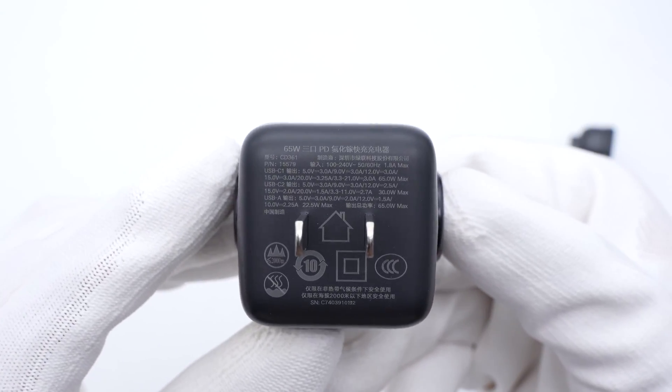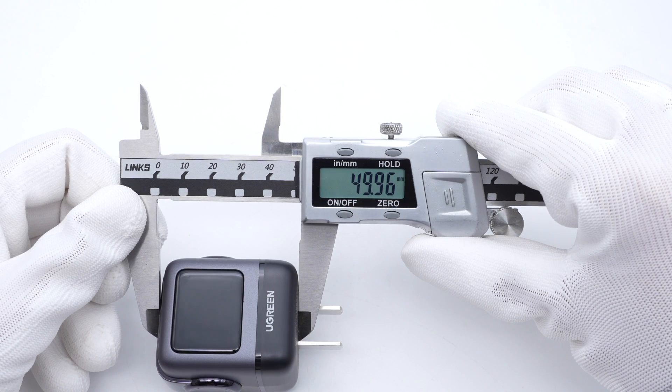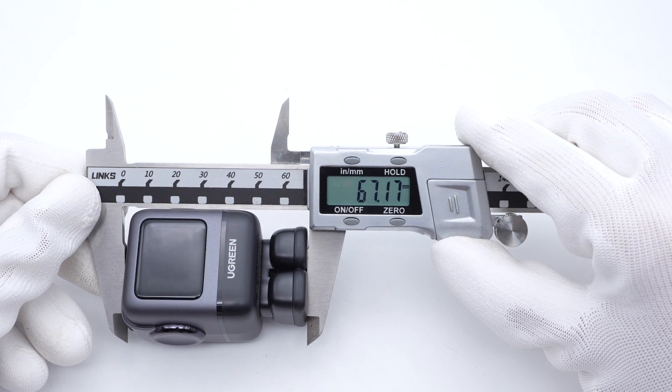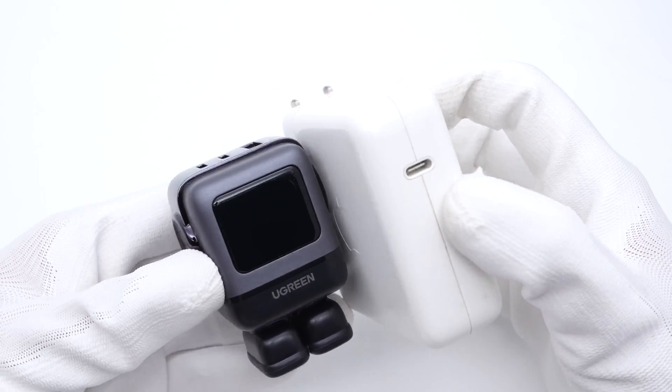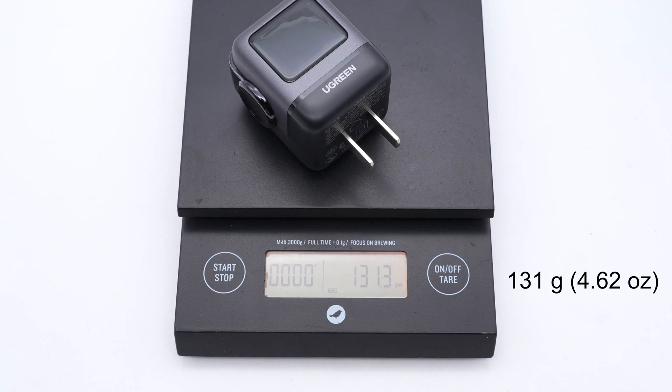All specs are printed below the AC plugs. The model is CD361. It can support input of 100–240V, 50–60Hz, 1.8A. When used individually, the highest output for USB-C1, USB-C2, and USB-A is 65W, 30W, and 22.5W respectively, and the total upper power can reach 65W. The size is about 50×47×41mm, and with the shoe cap it is about 67mm. It is obviously smaller than the Apple 61W charger. The total weight is about 140g, or about 131g after removing the shoe cap.